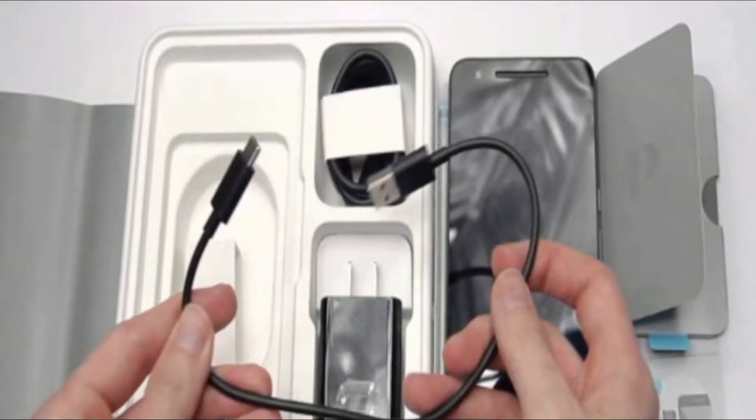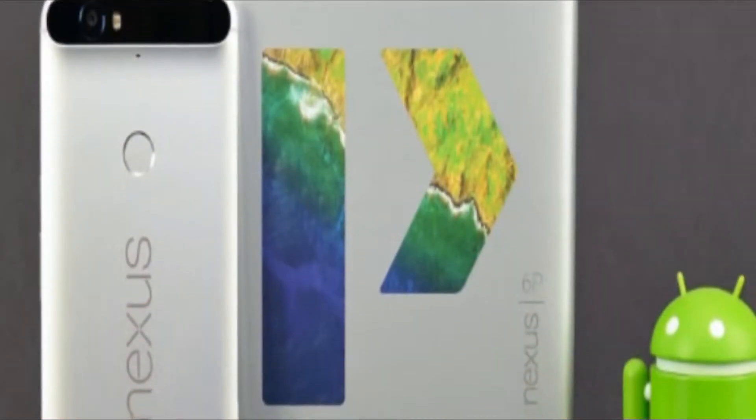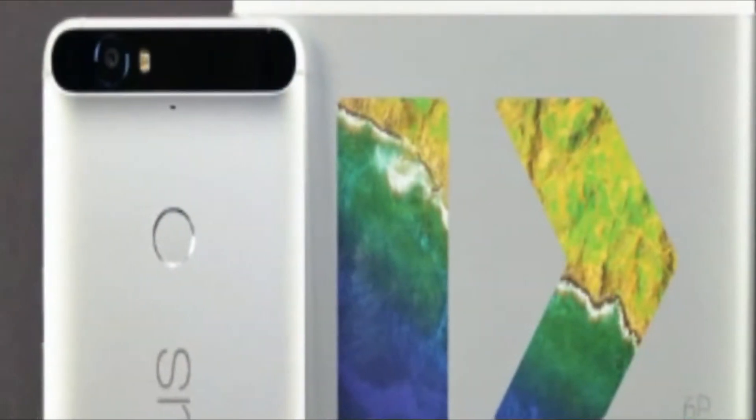Hi guys, today we are going to show you the Nexus 6P unboxing and first setup. You know what enthusiasts and purists want when it comes to serious Android smartphones.